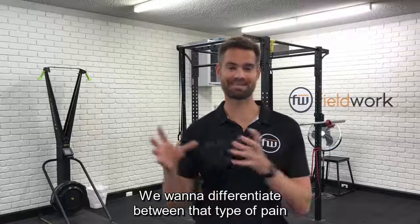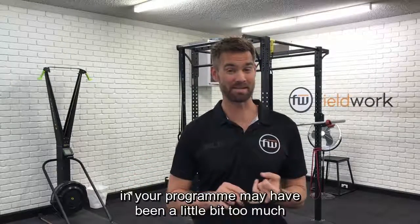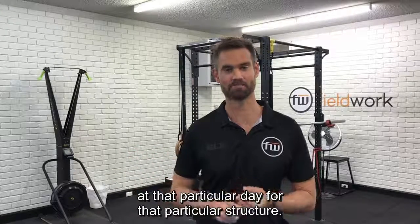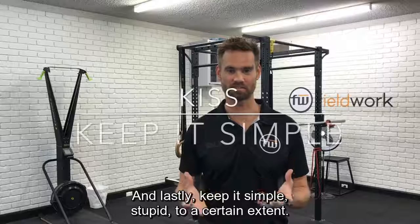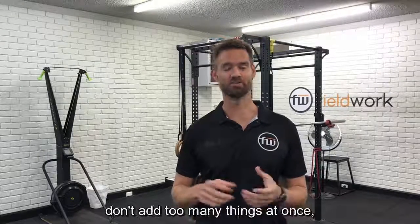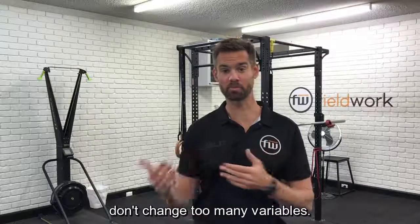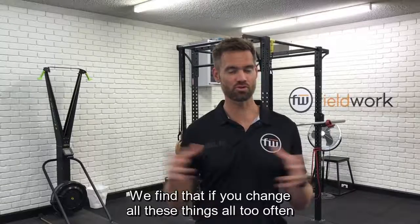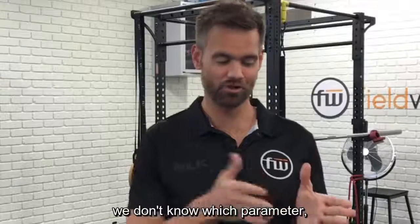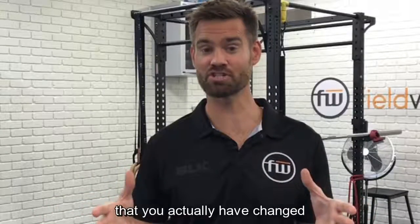We want to differentiate between those types of pain because it typically means that what you've done in your program may have been a little bit too much for that particular structure on that day. And lastly, keep it simple. Don't make it complicated. Don't add too many things at once, and don't change too many variables. If you change all these things too often and you have a flare-up, we don't know which parameter or combination of parameters you changed that are causing the problem.